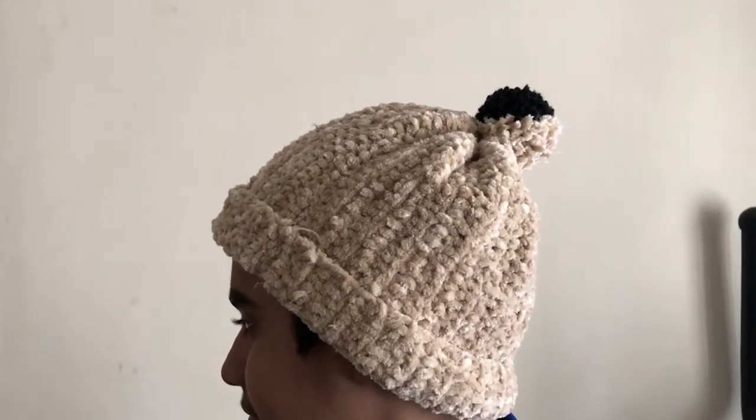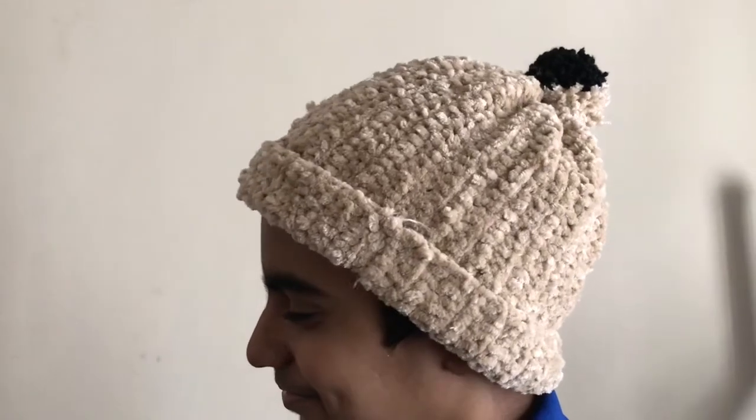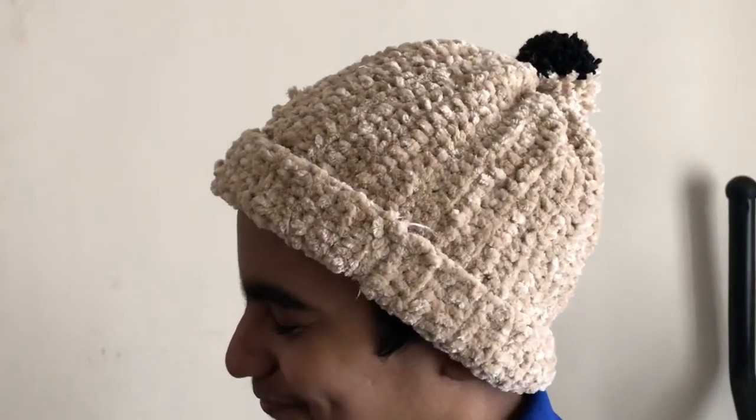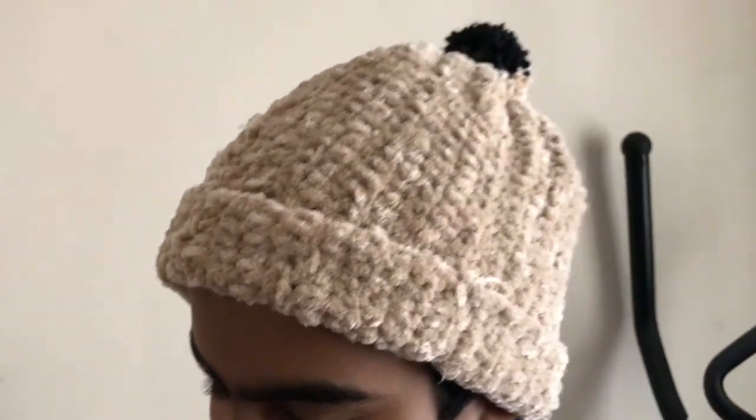Hello everyone, welcome back to my channel. Now I am going to make a super easy beanie. We will make a very soft beanie — this beanie is very simple and quick. I think it will take about 1 hour to make.